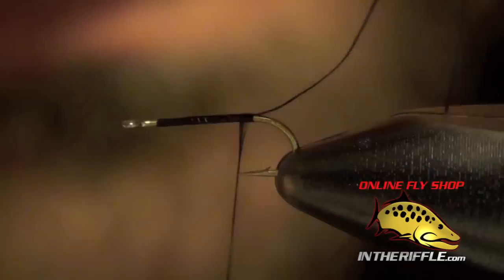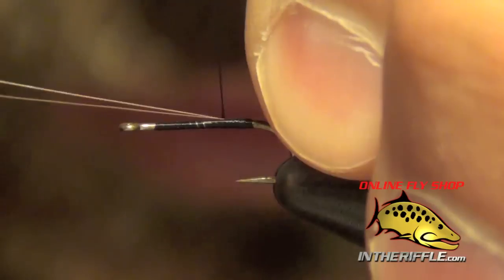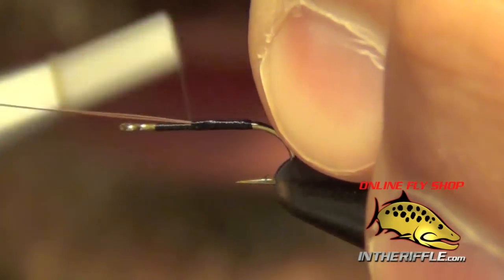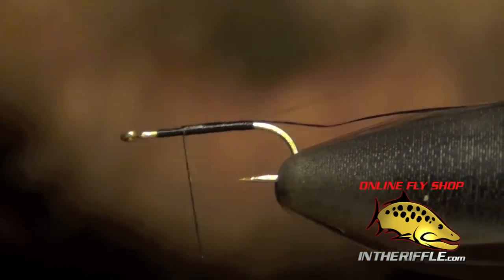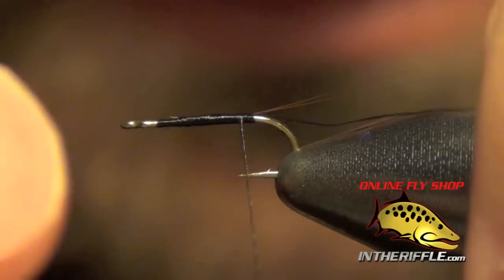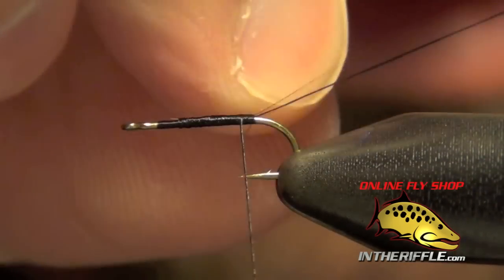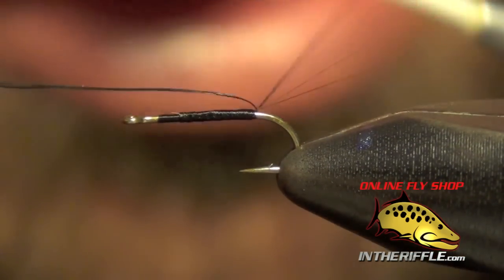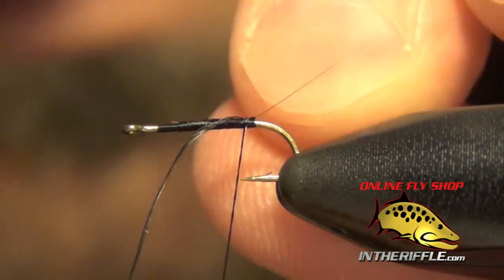Then we're going to tie them in right on top and take our thread forward, trying to keep them centered. Then trim out the excess, take our thread back, and we're going to use our thread to split the tails — a little different than how Rim actually does it. He'll actually tie his thread around each tail to split them. I like to do it a quicker way, by just pulling the thread through the middle of the tails. That acts as kind of a wedge and helps keep them split.